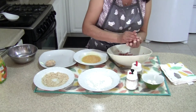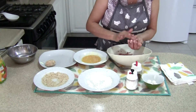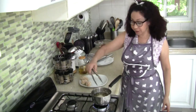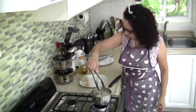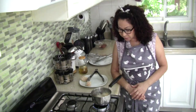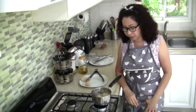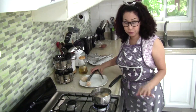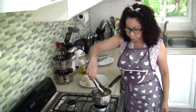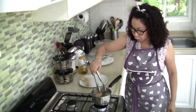I set the temperature to 190 degrees because I want them to cook inside before they get too golden outside. But I'm experimenting because I've never done this before. They seem to get golden pretty quickly on the outside, so you need to adjust the temperature according to what you think.